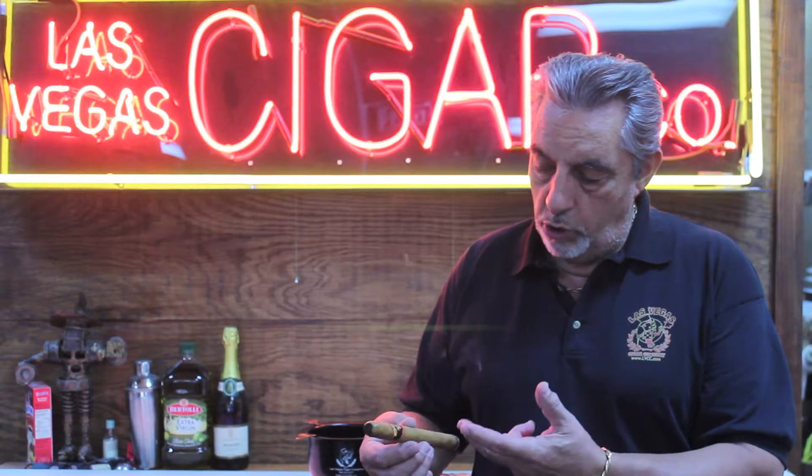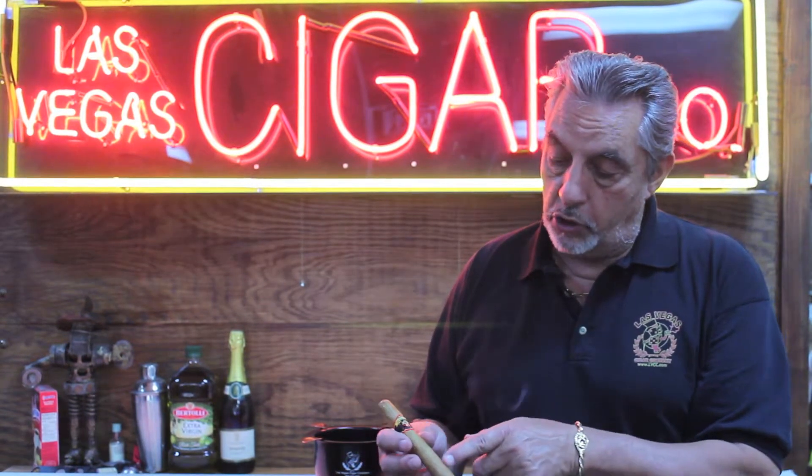Now, a lot of times guys will say, oh, I just get a toothpick or a golf tee and I just poke holes in the back. Well, that's no good because a cigar is a combination of smoke and air. You want the smoke to go through the cigar and out the head of the cigar, and you can't do that when the cap is still on. What happens when you just poke holes is you'll be smoking the cigar and underneath the cap, the nicotine and the tar will get trapped.